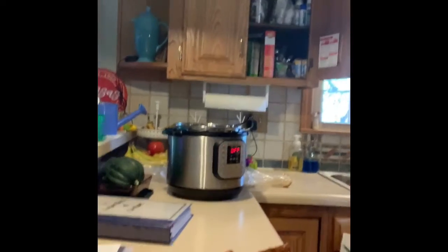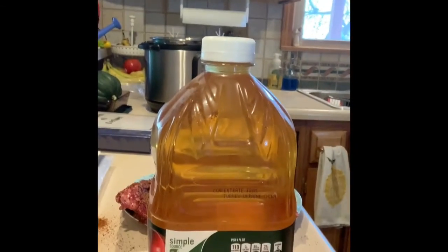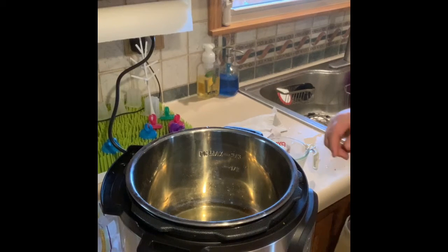Moving on to getting the Instapot ready. Here's one way I deviate from the recipe: the recipe says to use either water or beef broth in the Instapot. I use apple juice for sweetness, because here in Kansas City we like a little touch of sweetness with our barbecue tang. So we're gonna take a cup of this apple juice right here.